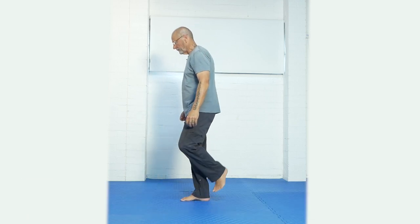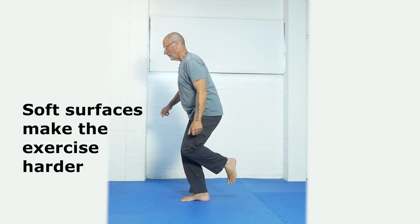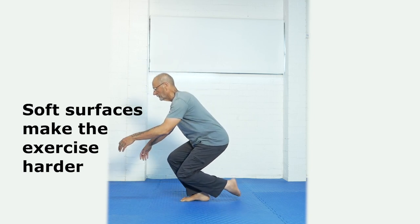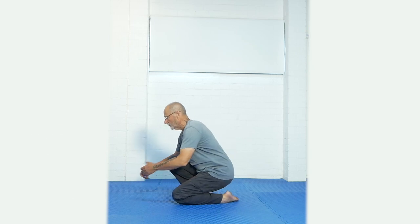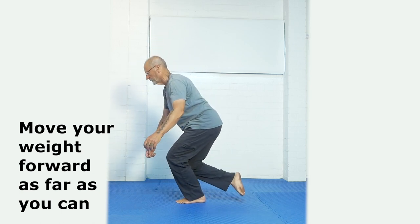We start out on one leg like this — I'm standing deliberately on a soft surface to make the balance a bit more difficult. Stick the butt out, hold the back nice and straight, keep this leg off the ground and slowly go down until you get to this point here. Then go forward, take your weight on your front leg and stand up, and immediately alternate with the other leg.